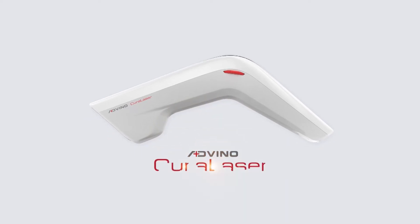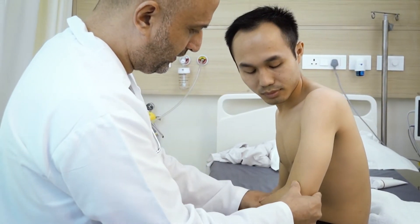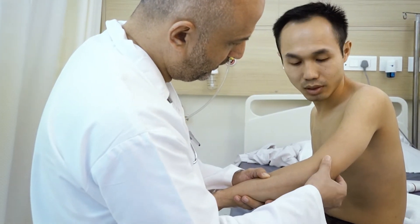This video demonstrates the use of Adveno Cura Laser in elbow pain. Assess the elbow for swelling, inflammation, and muscle spasm before starting the treatment. Identify the tender points.